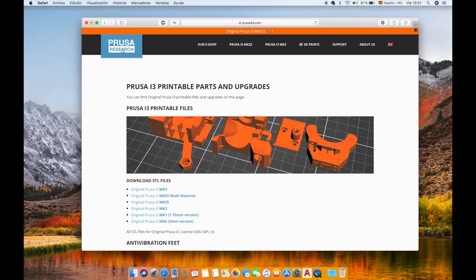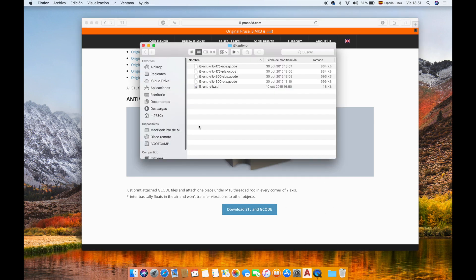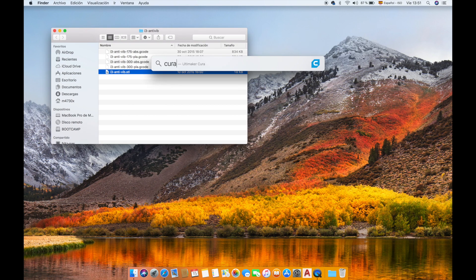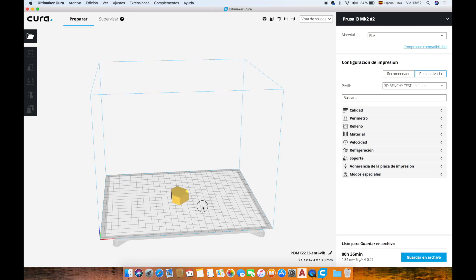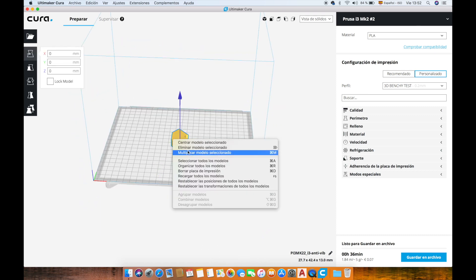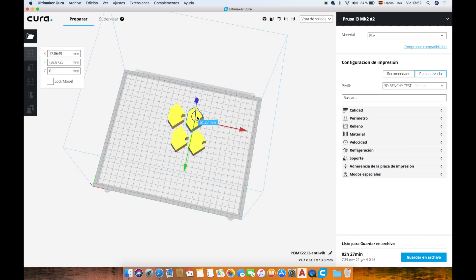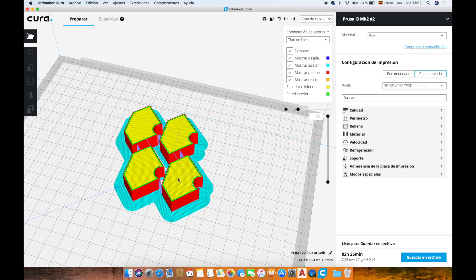What we're going to do next is go to the Prusa research page, to the blog, and download the anti-vibration feet file. Here we have the anti-vibration feet. Now we will go and open Cura. Once Cura is open we are going to drag and drop the anti-vibration feet file onto the canvas. Now what we're going to do is multiply this model because we need four parts, so we'll need three more copies. We're going to organize them and go to layer view — here we have our feet.